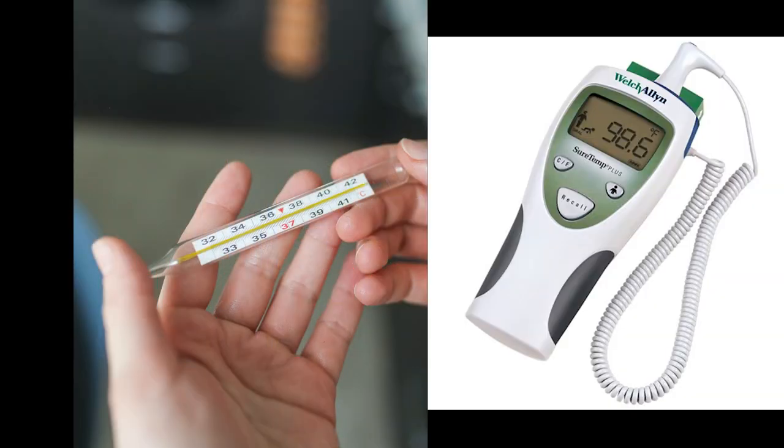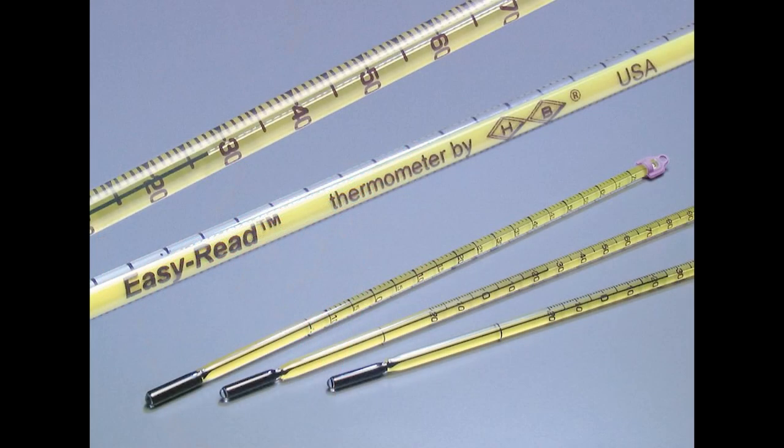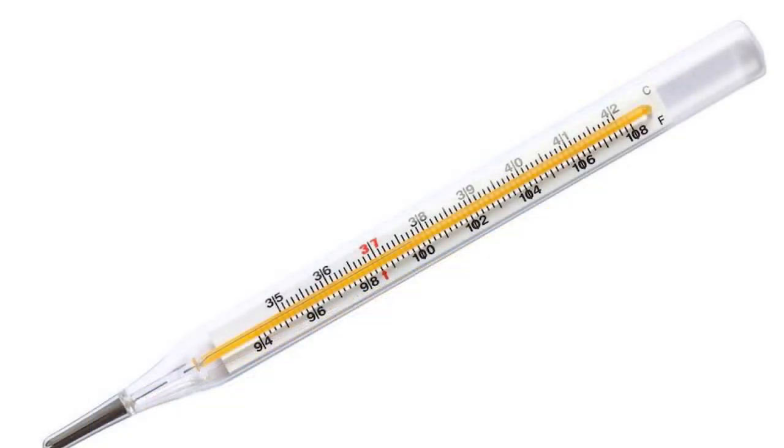There are two main categories of thermometers: analog and digital. Most analog thermometers use mercury or, more commonly, alcohol against a stationary scale. The mercury or alcohol expands at a very specific rate proportionate to the increase in temperature.